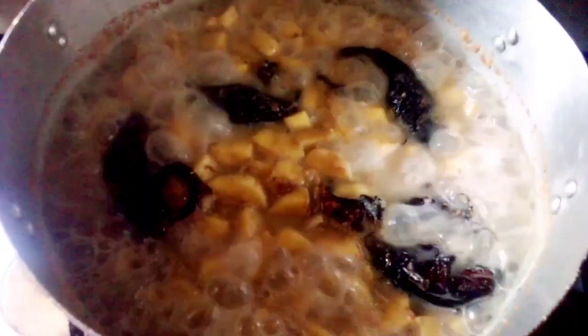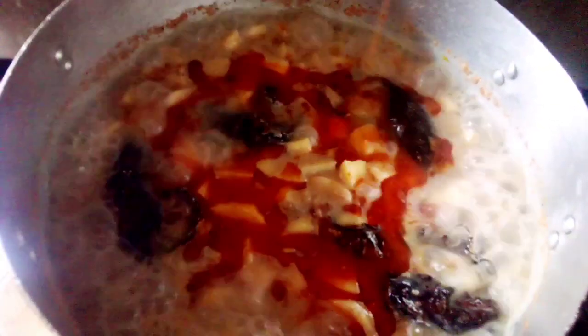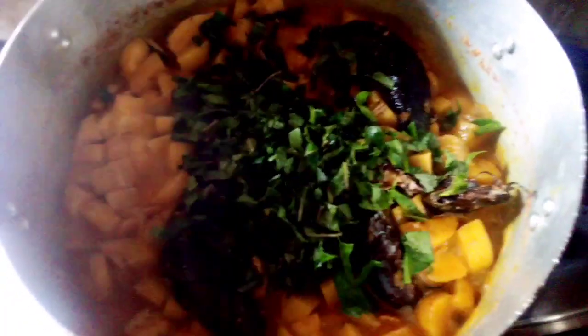After 10 minutes, this is what you have. Add in the palm oil and allow to cook for 5 minutes. After 5 minutes, add your scent leaf — don't miss this part.